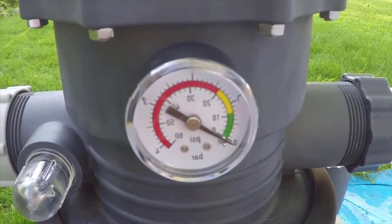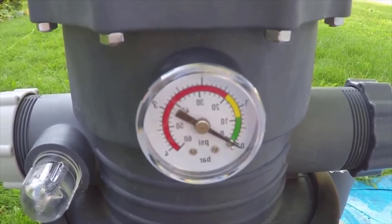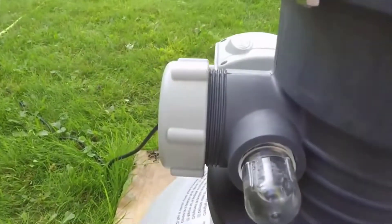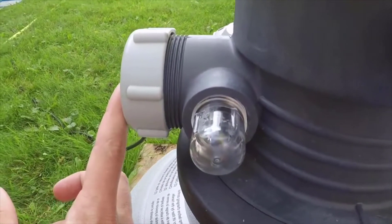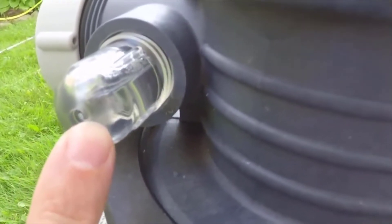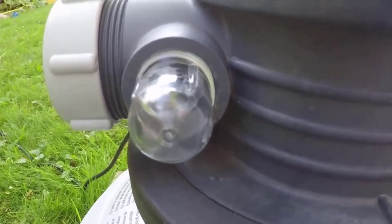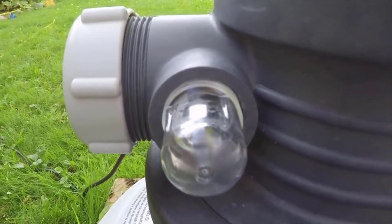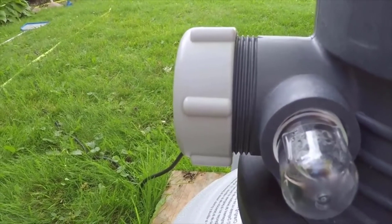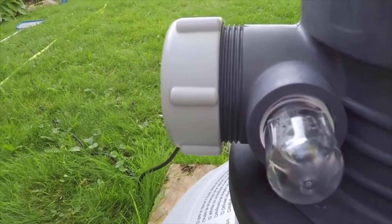What the backwash is going to do is reverse the flow of water. It's going to come from the bottom of the tank, push up through the sand to get all the debris and stuff that are stuck in the sand out, and then it's going to shoot out this output here. Now this little bulb here — they call this a sight glass. While you're backwashing, you're going to want to keep an eye on that sight glass. As soon as it starts to look clear, you should be able to turn off the backwash. You can also just watch the water coming out of the output — once it starts to look clear, then you should be able to turn off the backwash cycle.